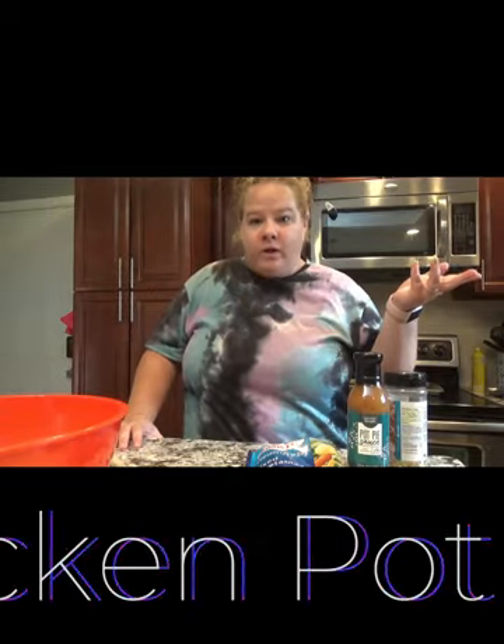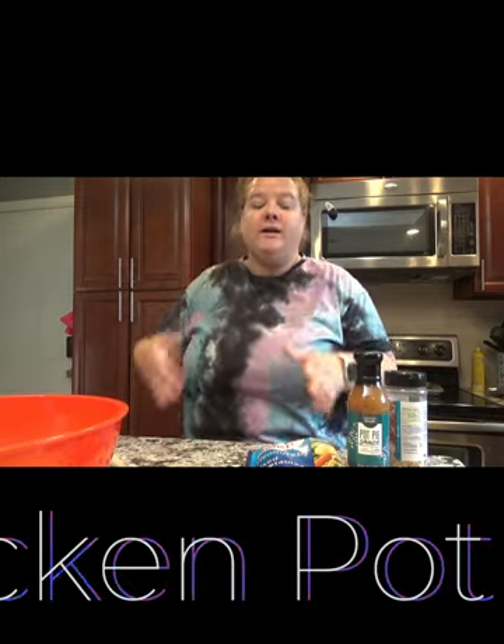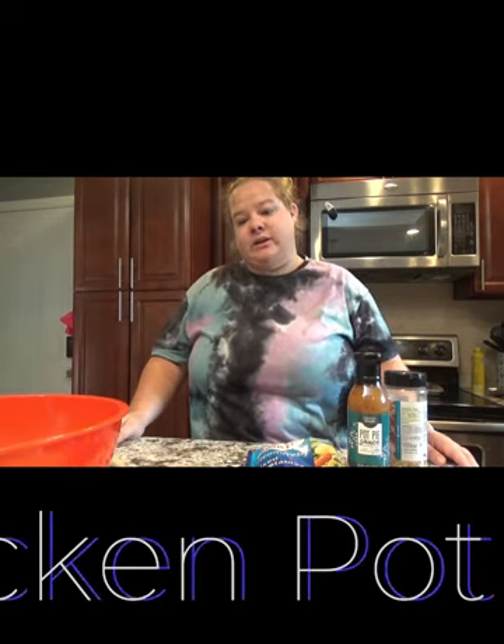Welcome to our YouTube channel, the Craft Family Cookery. Right now it's just me because my kids are outside playing, so I thought, why don't I just go ahead and get dinner ready.